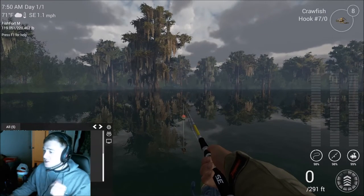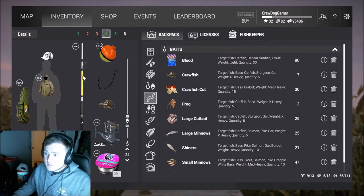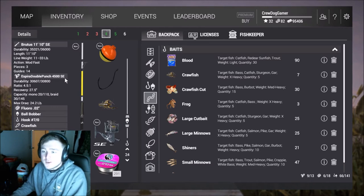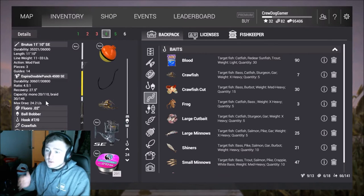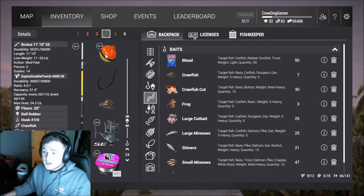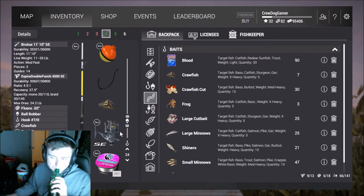I never try to overcomplicate this stuff. What I'm running right now is a Brutus 1110 Sport Edition and the Esper Double Punch 4500 SE — that's a 24.2 pound max drag. You're gonna need something over 20 pounds for sure because these are always 25 pound and up fish, and it's an 11 to 33 pound line weight rod. I've got a size 7 hook, fresh crawl, and about 28 to 30 pound line.